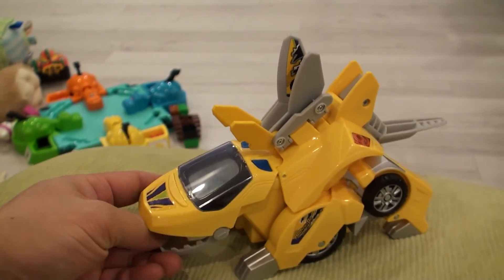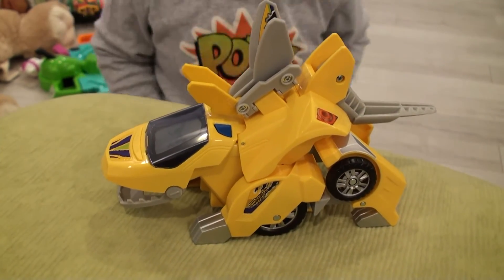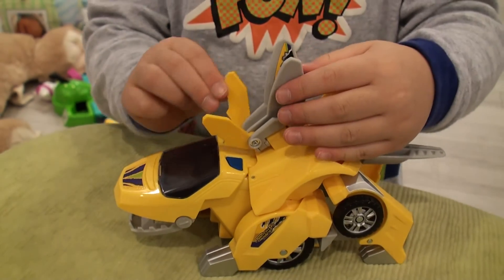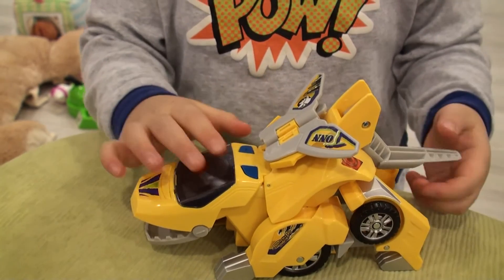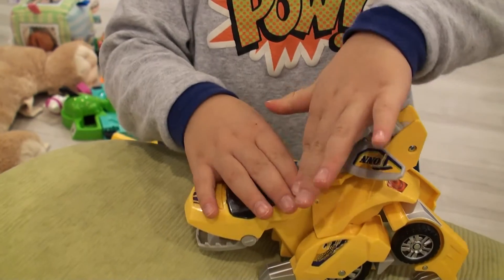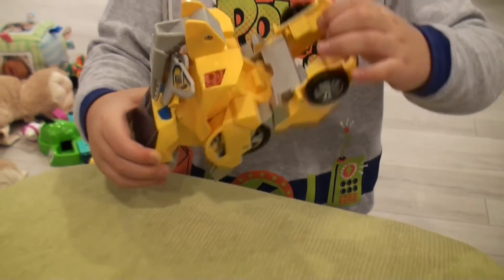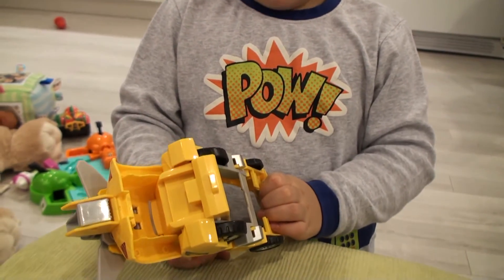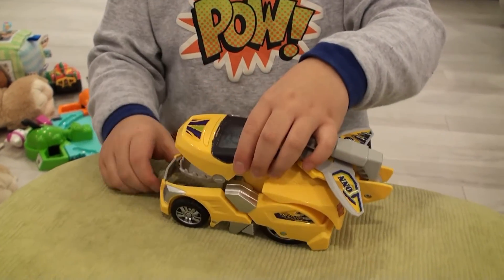How do we transform him back? It's in dinosaur mode. Let's walk through it. Step one, you fold the spikes in. Step two, you fold them out. Step three, you fold the tail in. Step four, you take the front out of the back. Step four, you take the front and put the mouth in.